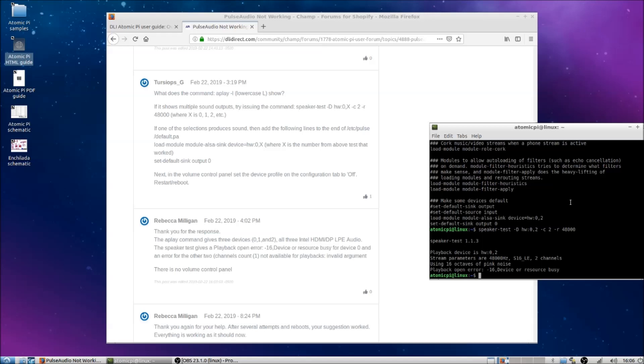Also make sure that you do an update and upgrade. Before, I couldn't get OBS Studio to work on this thing until I went through and did an upgrade. Once I did the upgrade it seemed to work.